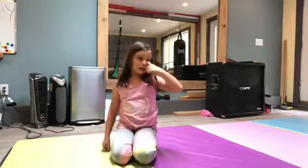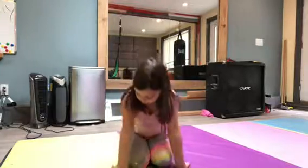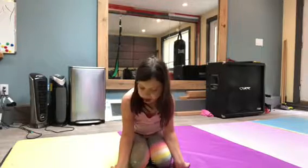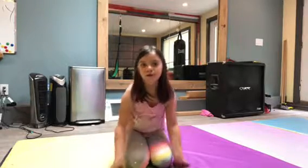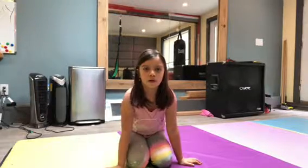Another one that I like to do is roll out our wrists. Get on these, put your wrists down, pull your arms back and leave your wrists on the ground, then put them over and do it.